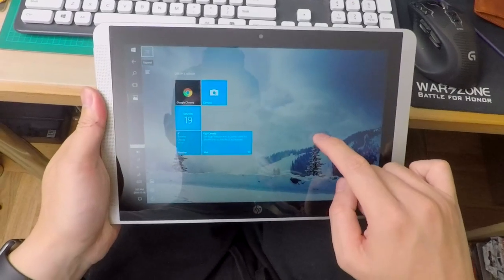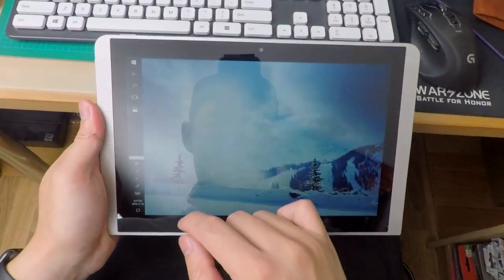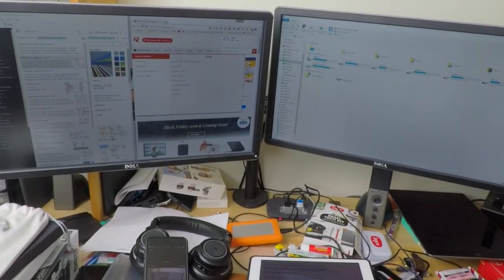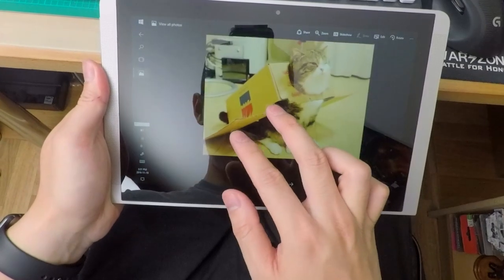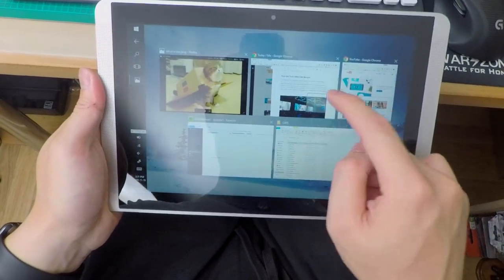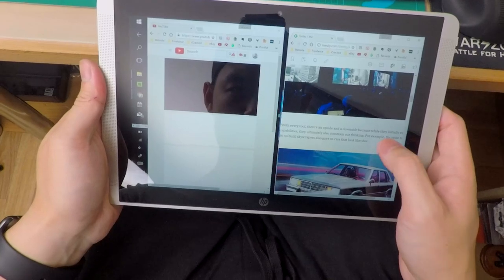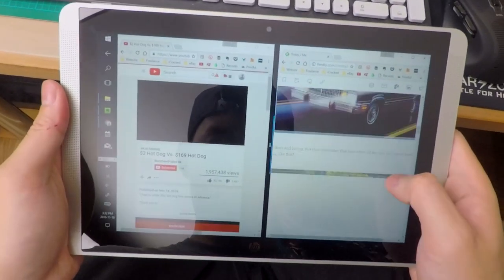Going completely into tablet mode is what I consider my media mode. Thanks to those dual front-facing speakers, I found them more than enough for casual usage. Windows 10 really shines when you're able to utilize the touch interface — multi-touch is supported along with quick gestures to help navigate windows. I didn't have any issues with gesture recognition, but just beware that when running multiple applications the tablet did have some hiccups and freezing up, such as watching a YouTube video with another window of tabs open.